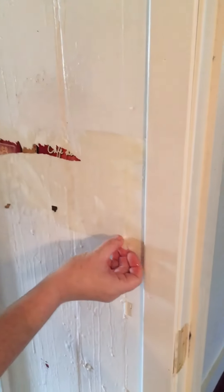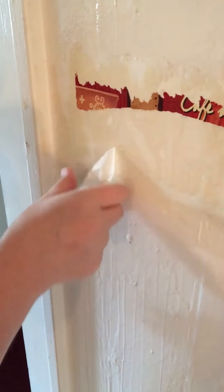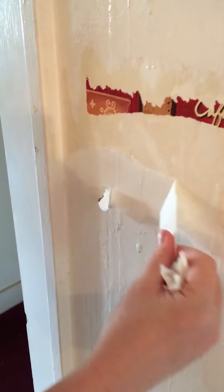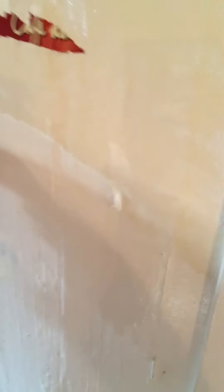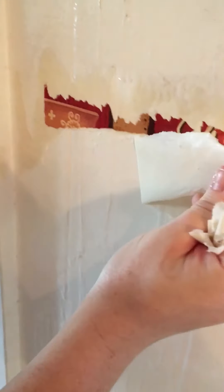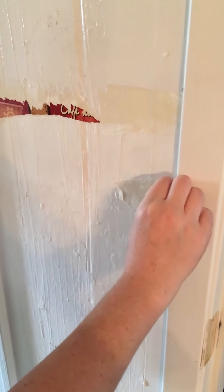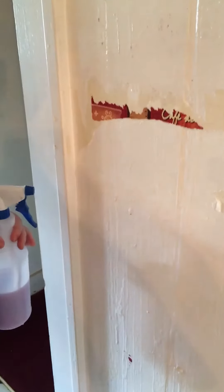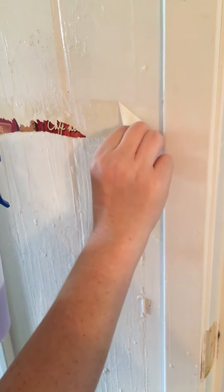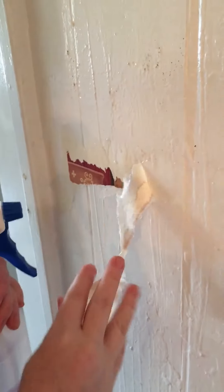The solution soaks through pretty quickly and loosens things up. Look at that — it's like peeling a sunburn. You may have different results depending on what your wall is painted with and how well the wallpaper was applied. But if it's dry, just get it wetter — the wetter it is, the easier it comes down.